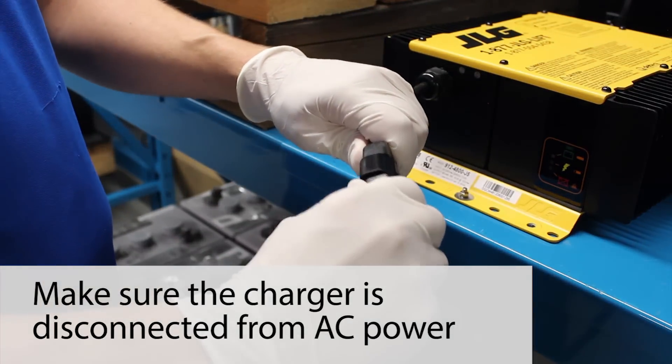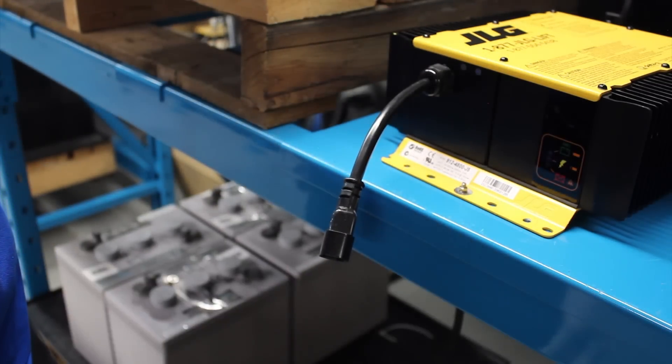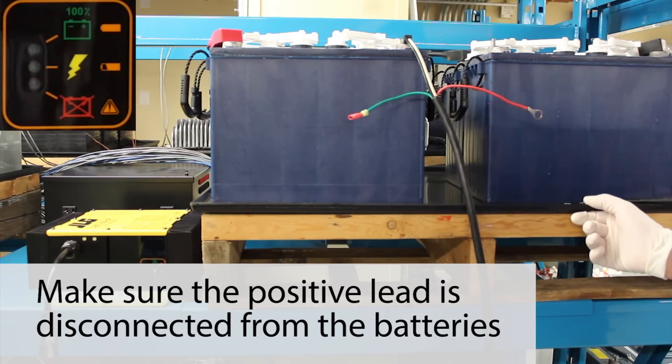The next section explains how to change the default charge profile. To change the default charge profile, make sure you start off with the positive lead disconnected from the batteries.